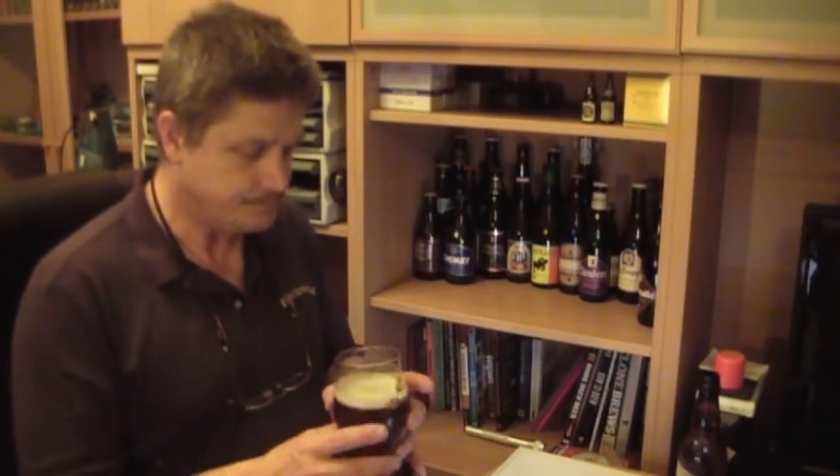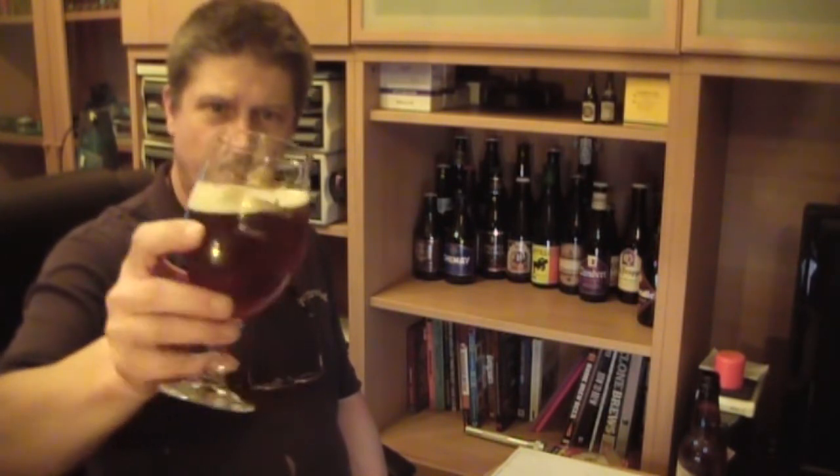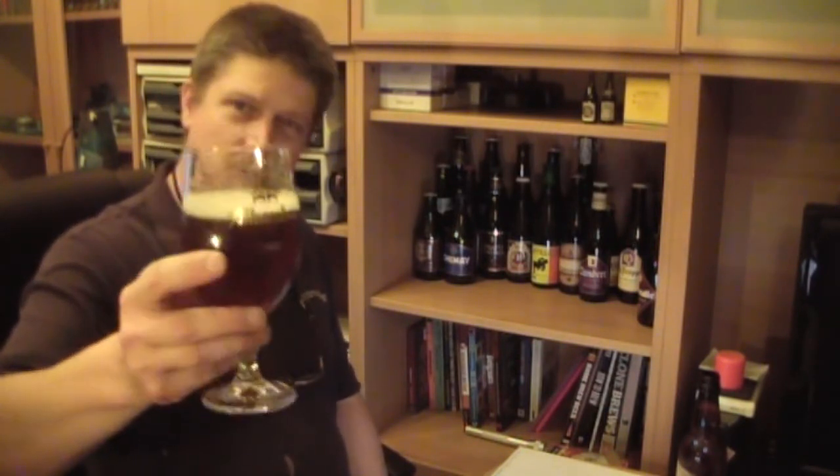There's a little bit of a head still. Some lacing on the glass, not a lot. There's no great alcohol to speak of — there's only 4% — so it should be easy drinking. Normally you'd expect something that's aged to be a little bit heavier on the ABV, but we'll see what's inside the glass.